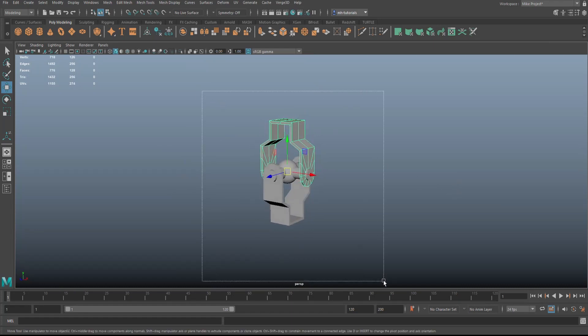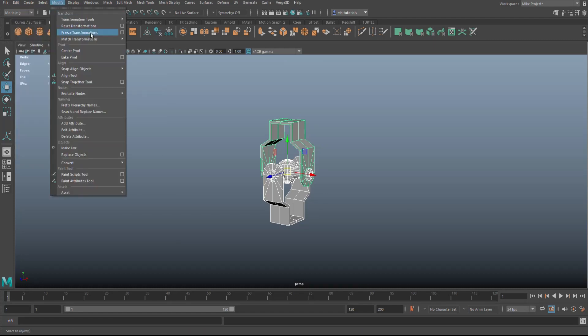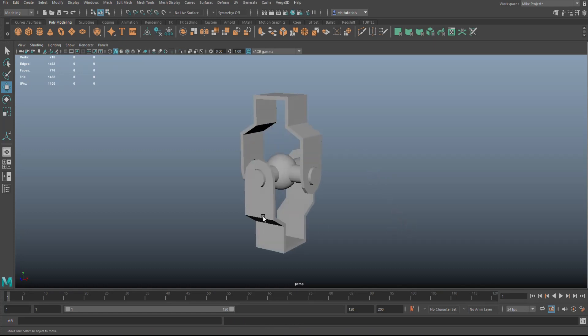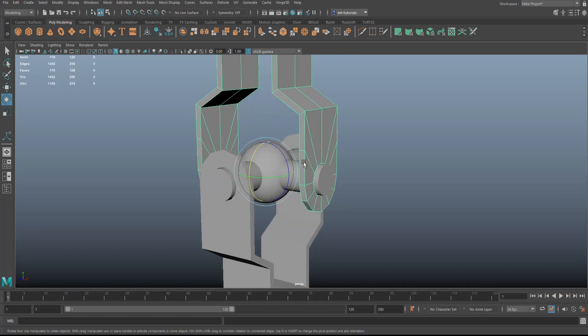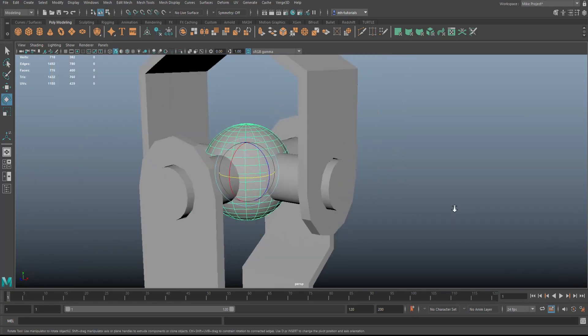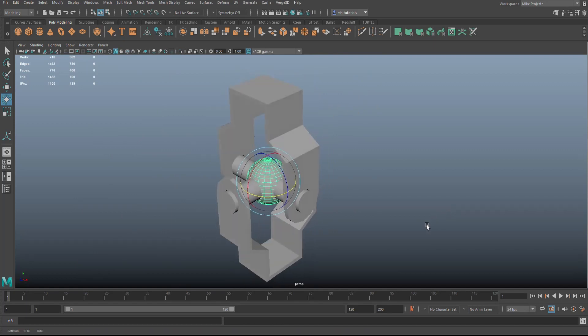Select all of it, go to Edit > Delete by Type > History, then Modify > Freeze Transformations. This technically means that if I now take this and hit E to rotate, it should rotate around that axle. Take the other one — it should rotate around that axle. And this one should obviously rotate as well. It didn't take the other pieces along yet because we haven't linked them up — so now it's time to parent things.